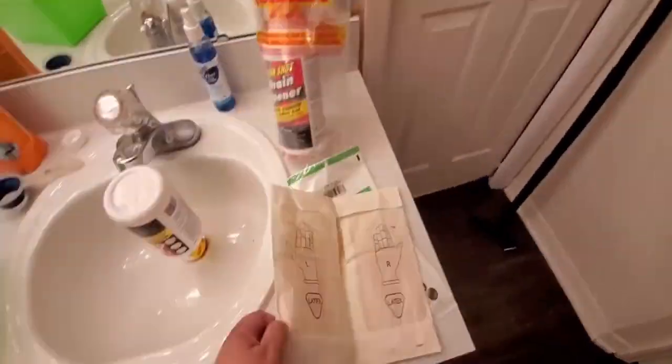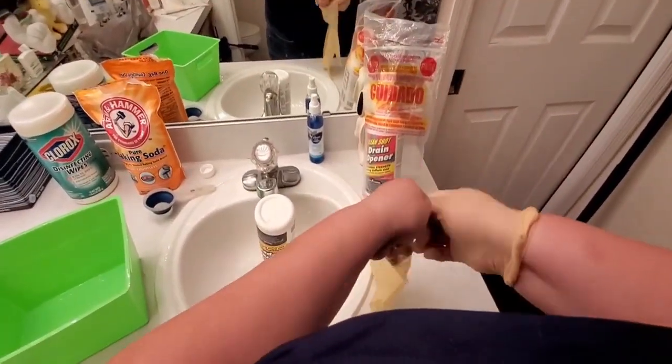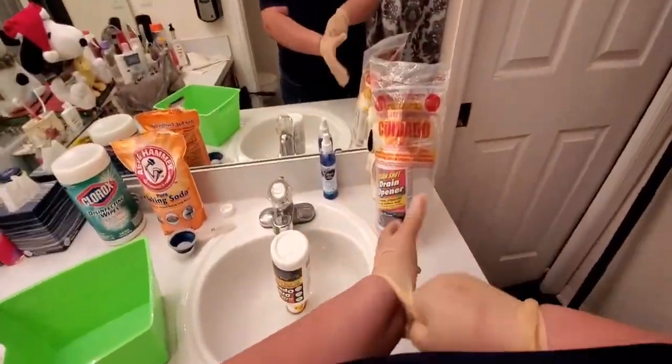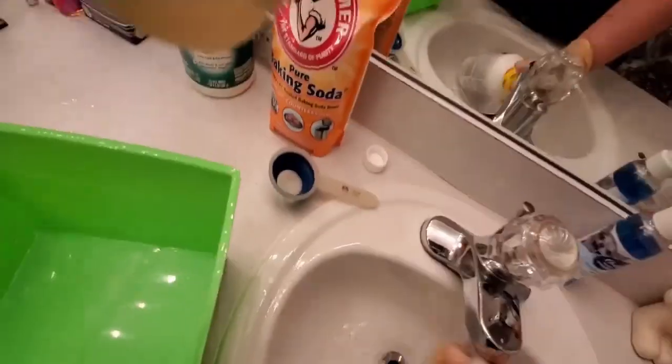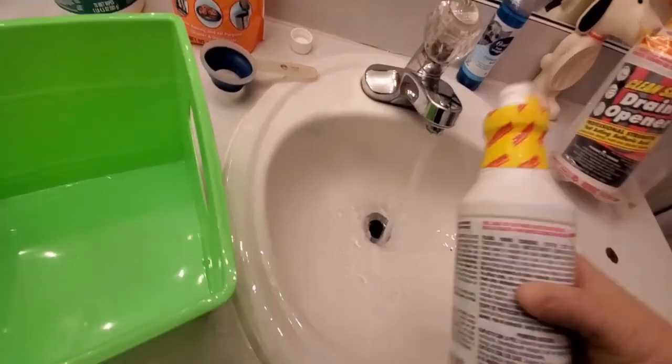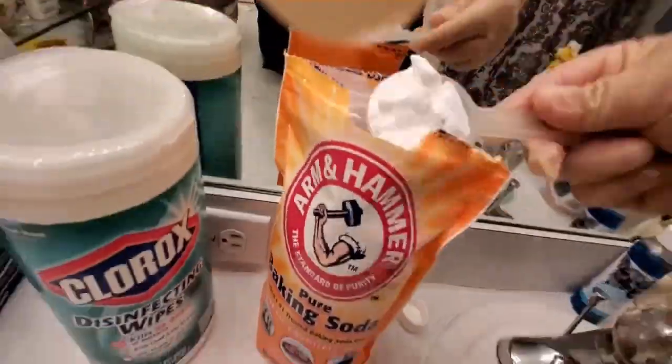Hi, this is Fiorella from AnyHouseCleaning.com. The original video is in Spanish because it's my language — I talk too much — so I have some followers in Spanish and some people in English requested the video in their language.